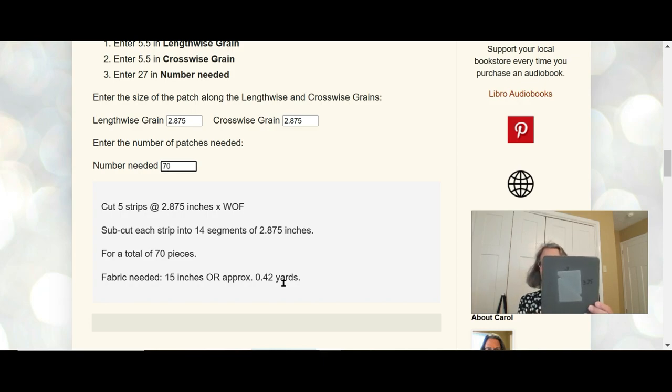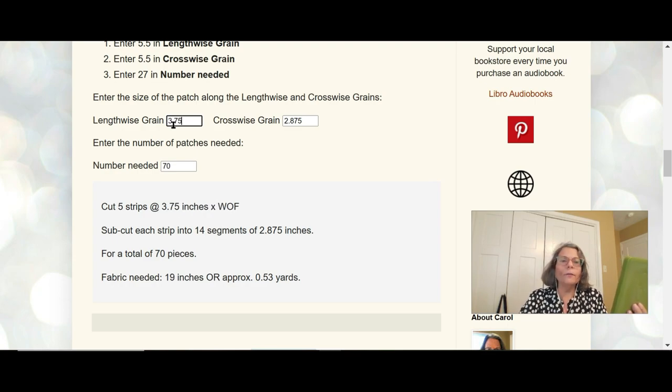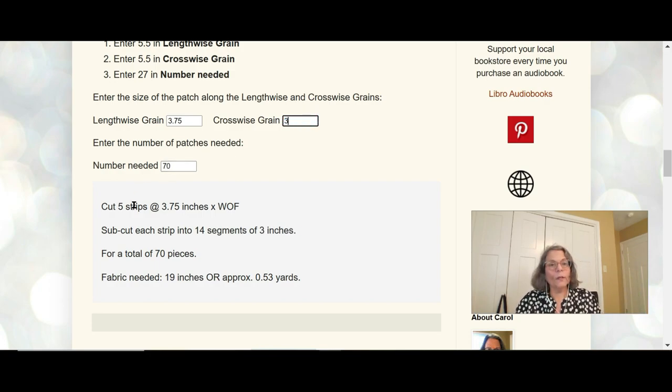The 3.75 is our lengthwise grain and the three inches is our crosswise grain. You do the same calculations here because when you use this die you also get two patches per cut, so we still need 70 patches. The only difference is entering different length and crosswise measurements. The lengthwise grain is 3.75 and the crosswise grain is three inches, and we need 70. The result: cut five strips at three and three-quarter inches times the width of fabric and sub-cut each strip into 14 segments of three inches, for a total of 70 pieces.